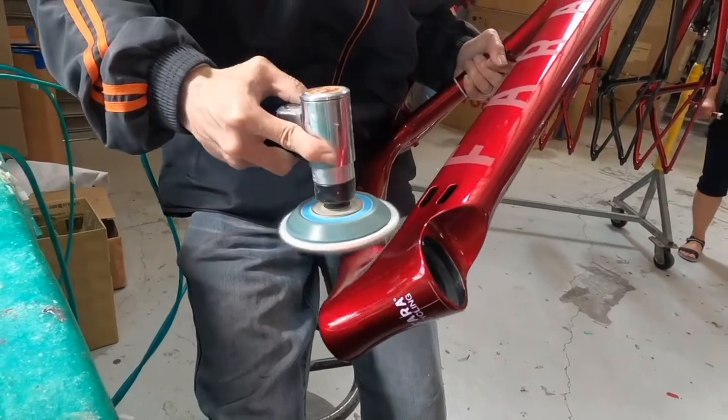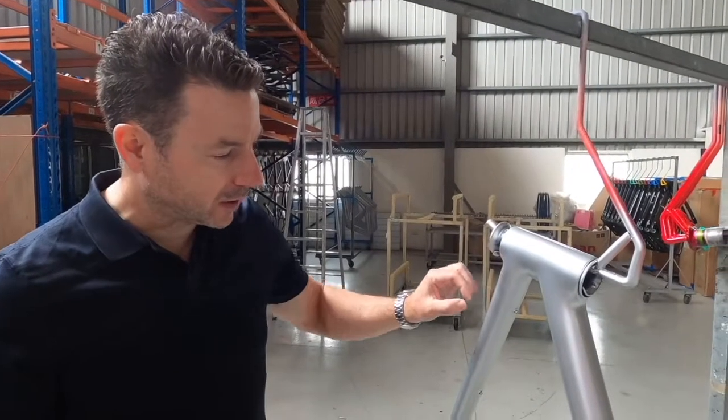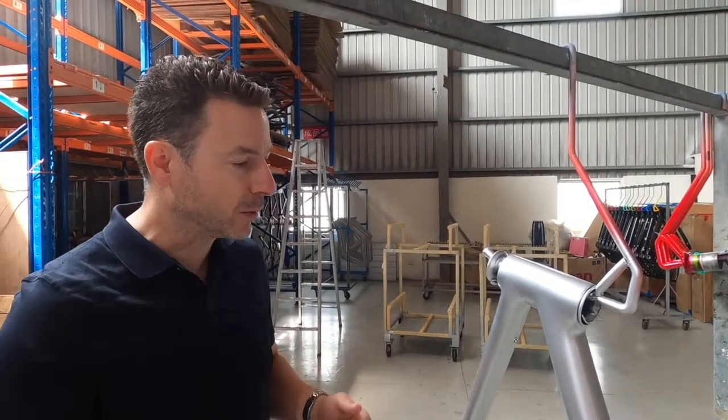As you can see on the frame, it has things sticking out of all the holes — that's basically masking. They put those in there during the painting process so that the threads don't get covered with paint.